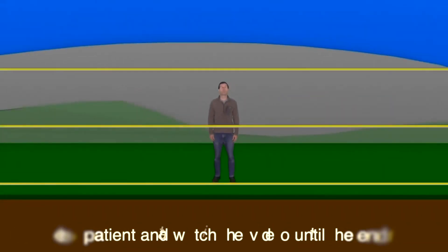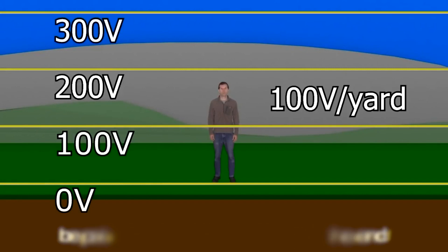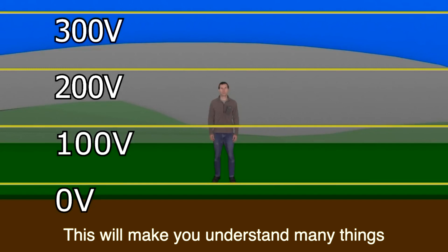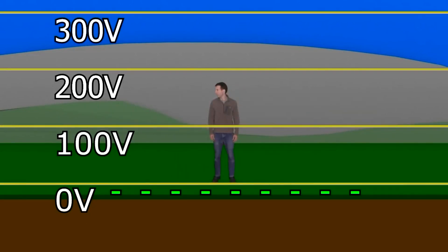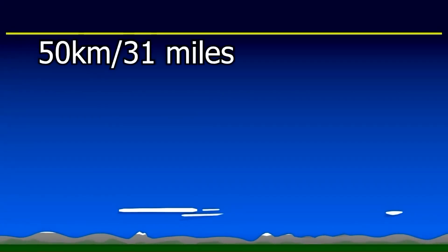For every meter you go up in the air, the voltage increases by around 100 volts, or around 100 volts per yard. We can draw these voltage increases using what are called equipotential lines. Notice that the ground is negative and the sky is positive with respect to each other. According to Feynman, this extends upward to 50 kilometers, or 31 miles, where the air is very conductive. This is the case in fair weather.